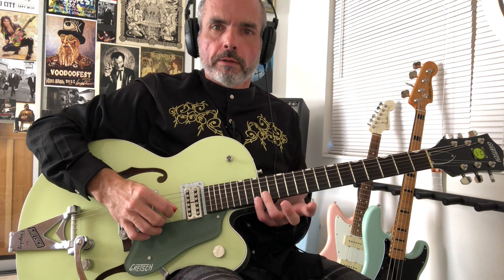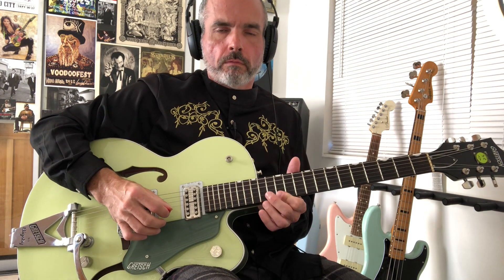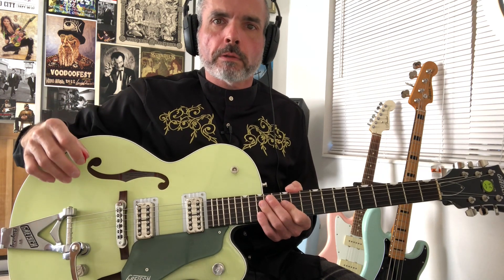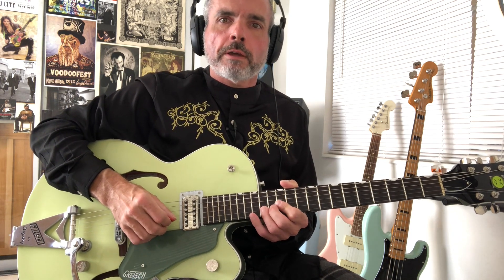Then we're going to repeat that. So far, that brings us into the 2nd half of this 1st phrase, which is going to look something like that. This is kind of going down an E arpeggio, E7 with a 6th.